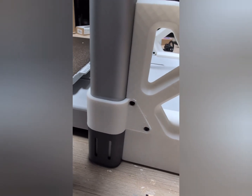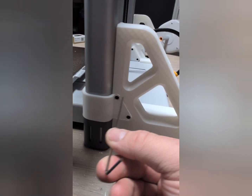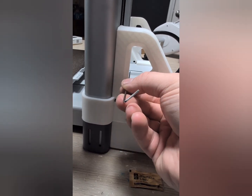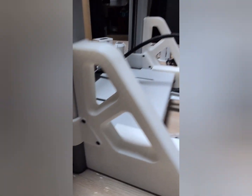One of the tricks I did realize is that sometimes when you print, the holes aren't always fully cleared out. So if you take the tool they gave you and push it right through, it'll go all the way through the other side and gives you a good chance to scrape it out, making sure that everything is set up properly.